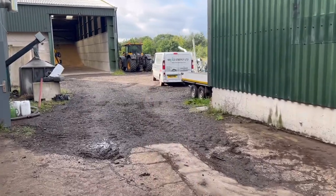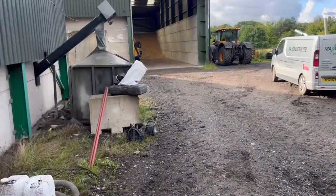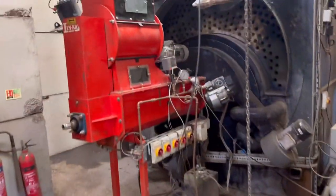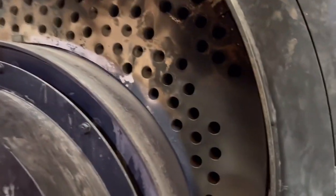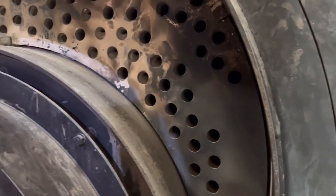Noticed a slight leak on the boiler yesterday while we're fixing the ash organ. So Chris is here now, going to do a bit of TLC on it. Got it opened up now, going to clean the tubes out. That's where the hot air goes through, and all around it is water.